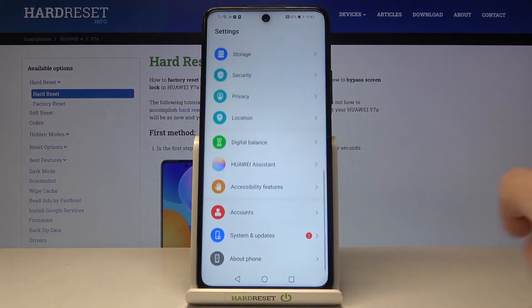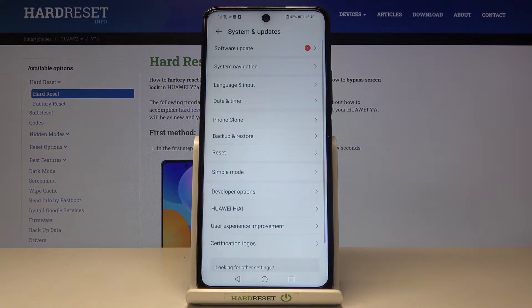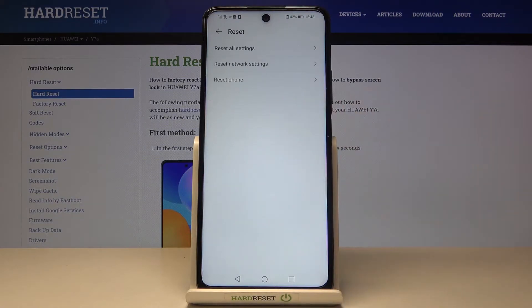To do it, you need to open the settings, then find and select System and Updates, and now reach Reset. Here it is. Then select Reset All Settings.